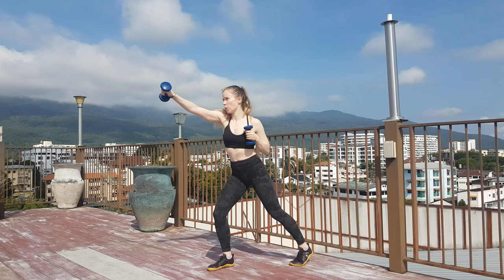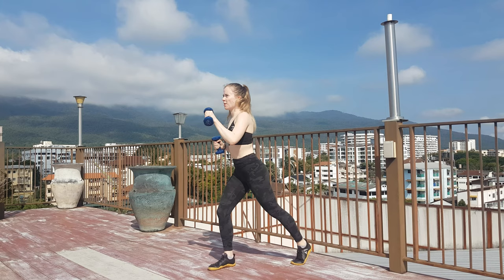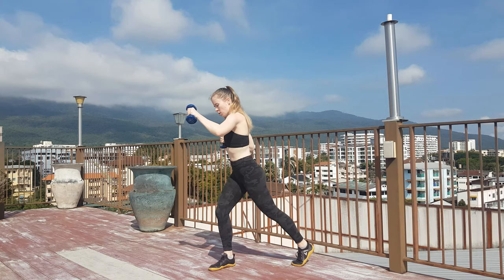You should also try to keep the movement nice and fast. To keep things even, try switching your stance halfway through. You can also perform this exercise without any weight at all.